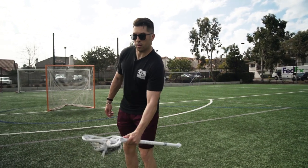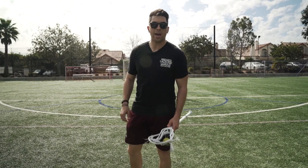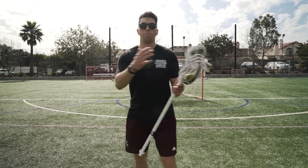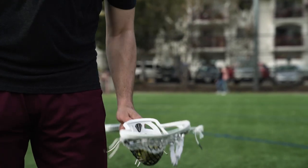A big mistake that guys make when they do this one is they don't go get it. It's important — we're working on hand-eye coordination. When you see the ball, you get underneath it and catch it. What that does in the game is when we're cutting, a ball might get deflected or it's a bad pass. Now we're working on our hand-eye coordination to go get that ball. Again, with this one, strong hand and then weak hand.